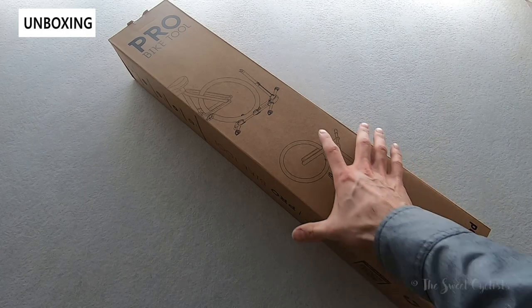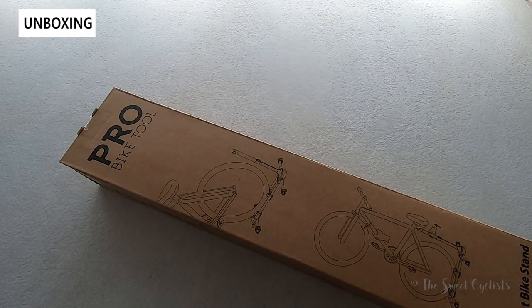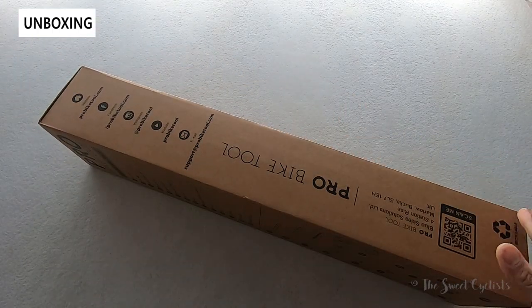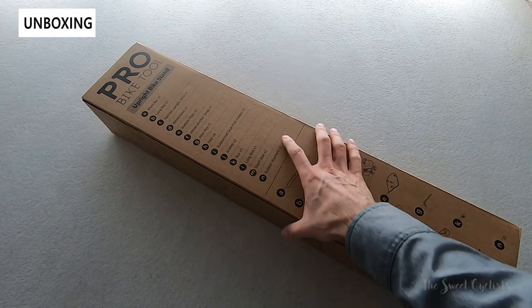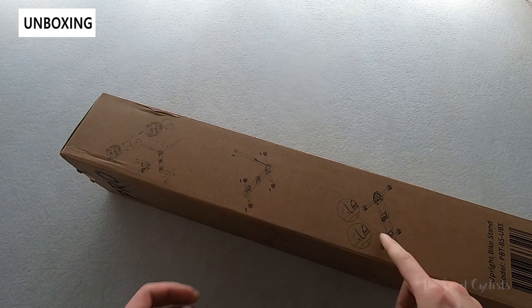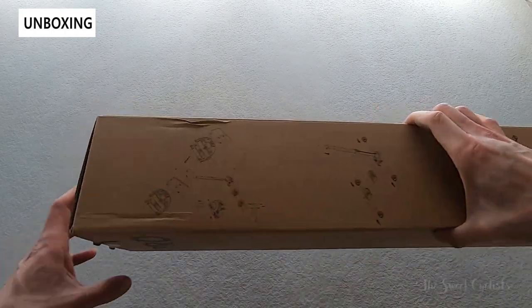Packaging-wise it's really simple: a nice cardboard box with everything printed directly on it in black ink. It's a large box for a larger stand. All the contents of the stand are printed right on the box with indicators of what they are, and the instructions are essentially printed on here too, so you can just follow the diagrams to put it together. Let's go ahead and take it out of the box and go over the specs.